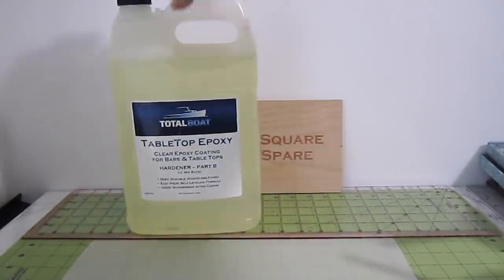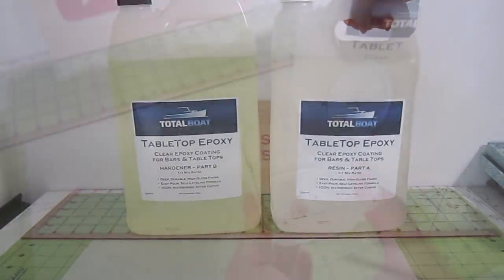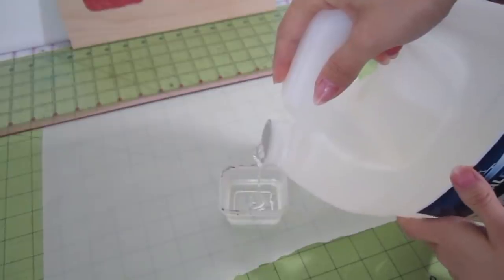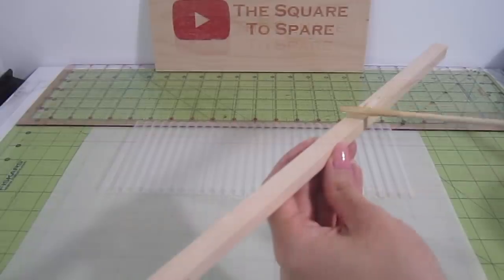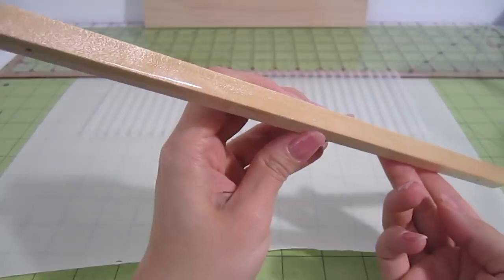I'll be using this tabletop epoxy from the company Total Boat. Mix equal parts A and B. I like to mix for at least a minute to ensure the parts are well incorporated. We'll need to spread this resin on the side of the dowel that will touch the straws. Spread an even layer of epoxy.